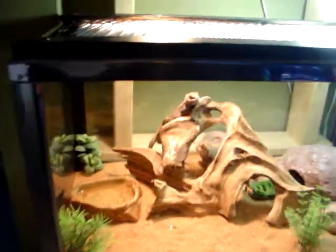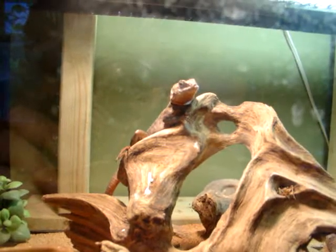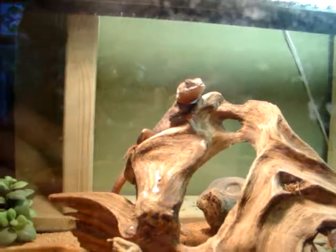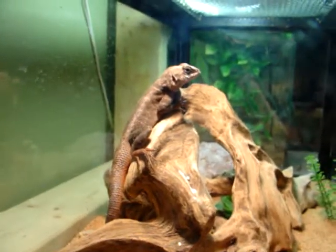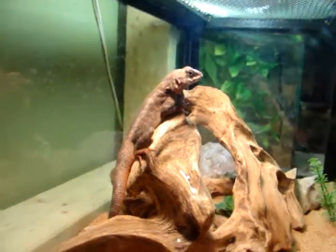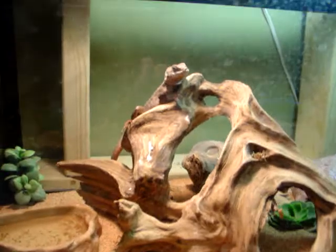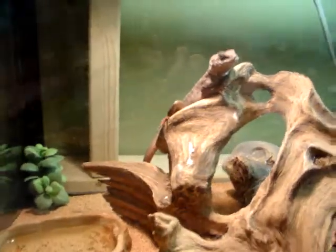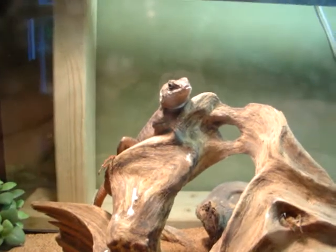Hey guys, I just wanted to do a quick little video on my latest acquisition. This is Leroy. He's a Guiana collared lizard, or collared swift I guess. He's a rescue — I actually paid to take him away, but he wasn't being taken care of quite properly.